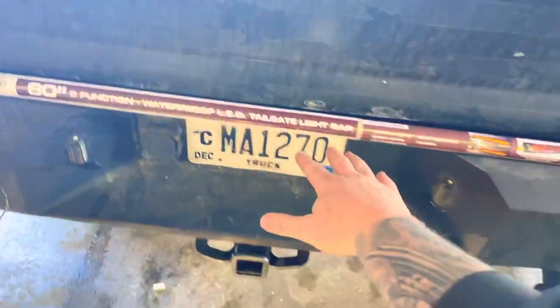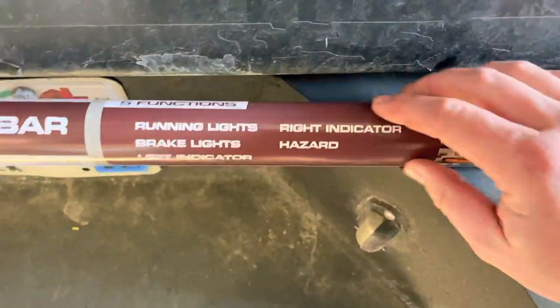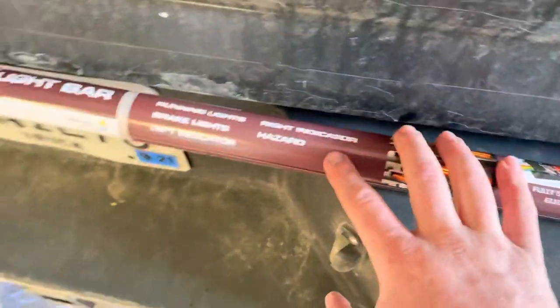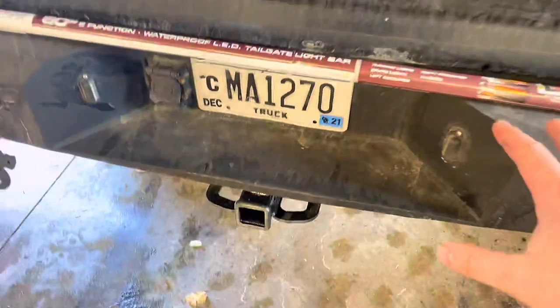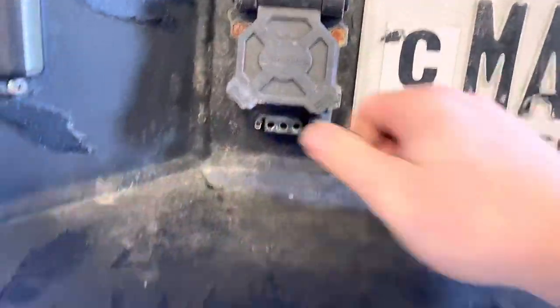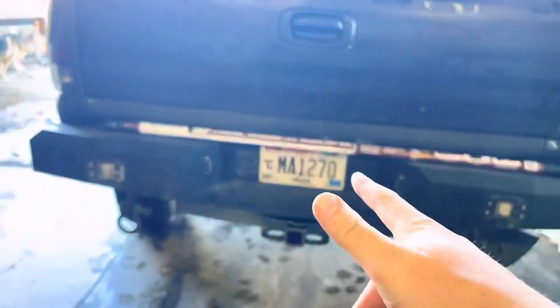Right here we have a Rampage 60-inch LED light bar — a 5-function LED light bar: brake running lights, brake lights, left indicator, right indicator, and hazards. Basically all it is, it's got some adhesion tape that goes up underneath here and plugs right into my four-pin connector. So I'm going to go ahead and get this installed quick and see how it looks.